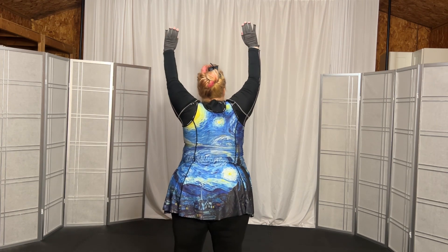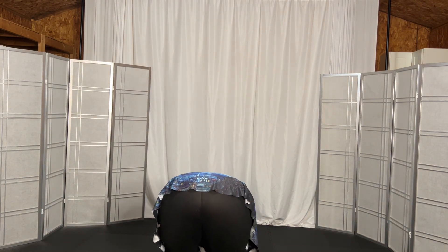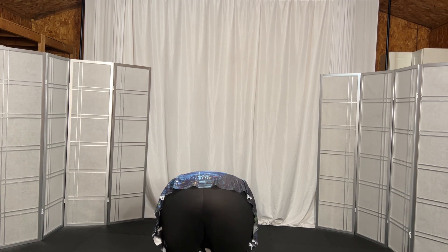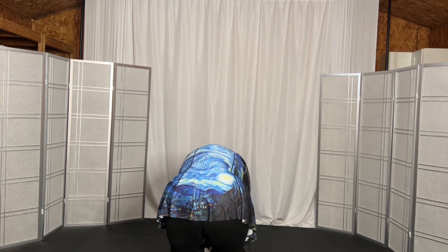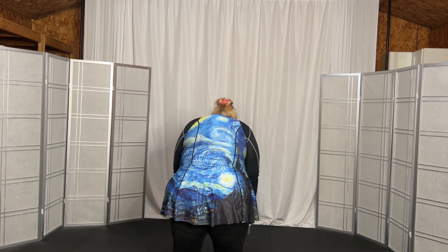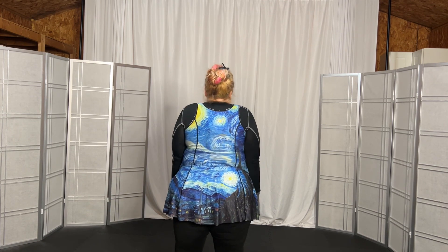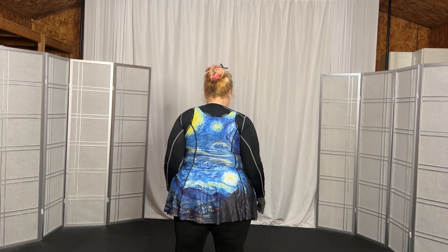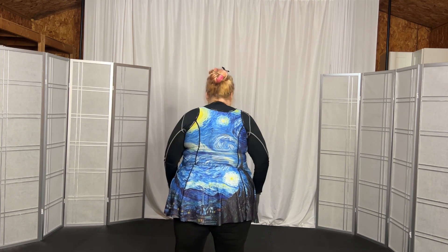And now we're going to come down, forward fold, stretch it all out, shake it out, breathe. And slowly roll up, 1, 2, 3, 4, 5, up to standing. Shoulders shrug, 1, 2, 3, 4, 5, forward roll, 1, 2, 3, 4, 5.